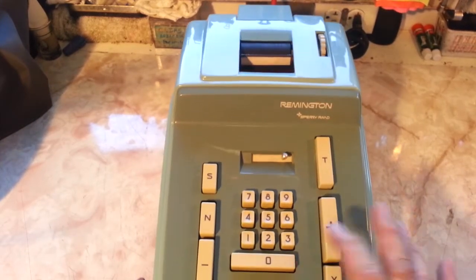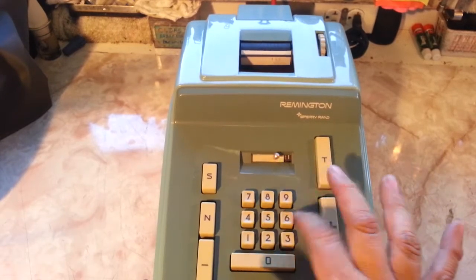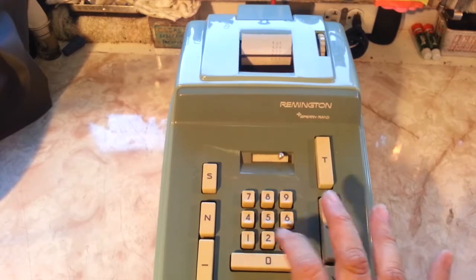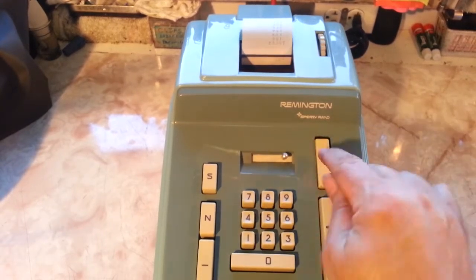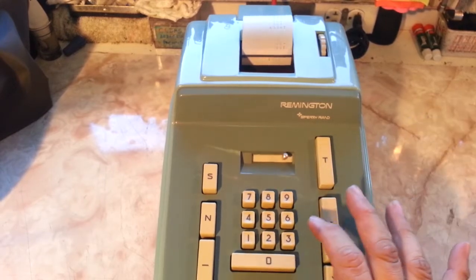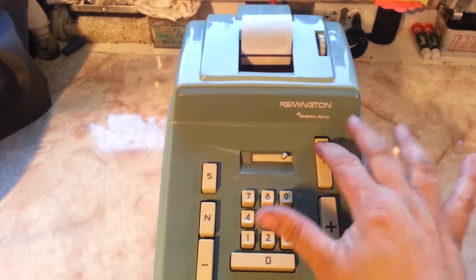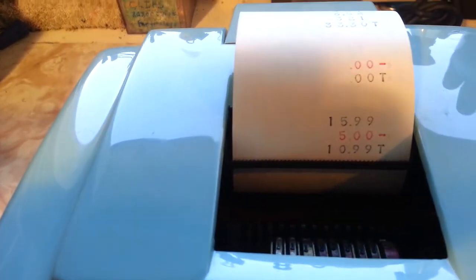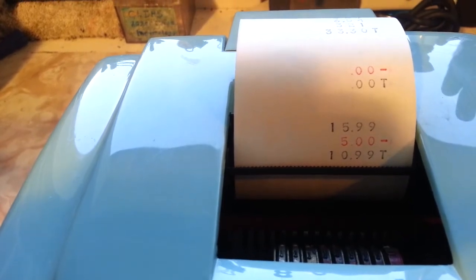She's a nice working Adder. It's got negative on it right there. Most don't have negative, so if you went $15.99 plus and $5 minus you would have a total and it would print in red. A lot of these old adders didn't have red or negative.